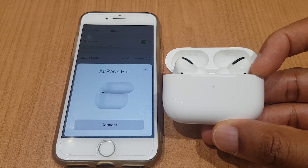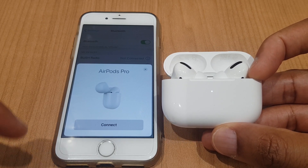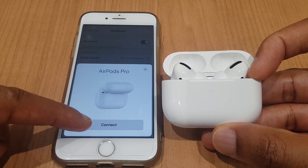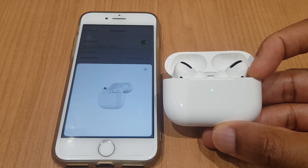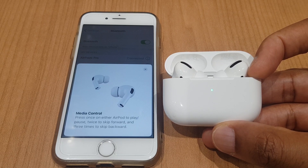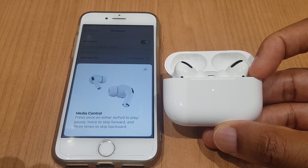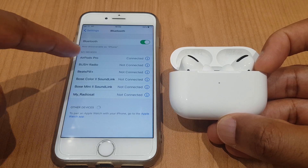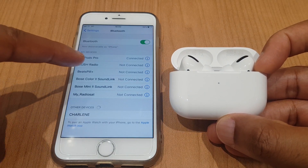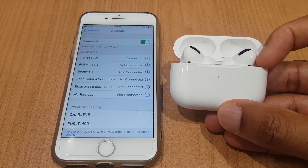Now if we have a look at the phone itself we have the AirPods Pro graphic pop-up and it's asking us to connect. Press connect and the graphic shows the AirPods flying out of the case and we have some information about the media control which you can read. I'm just going to press X and you can see on the list here we have AirPods Pro and they are currently connected. So you're now free to stream your music.